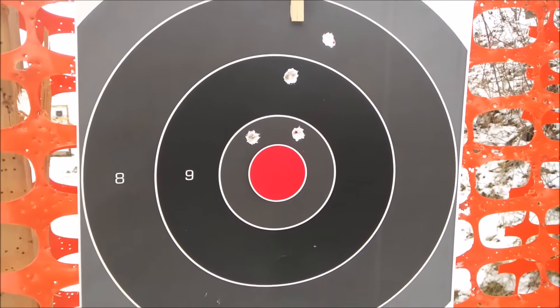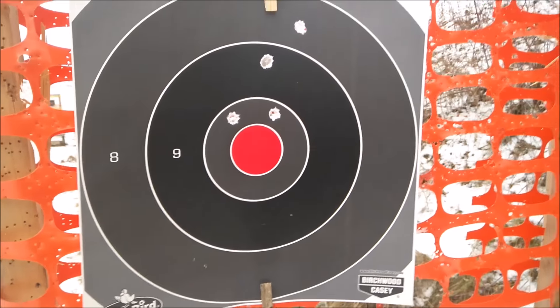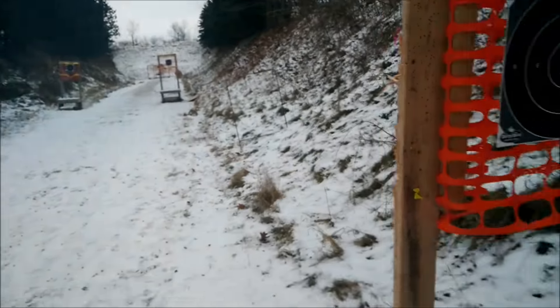Now we'll let Danny Boy shoot some. We'll have him go at 50 yards — he can do whatever shooting position he wants. We'll shoot at those targets now.